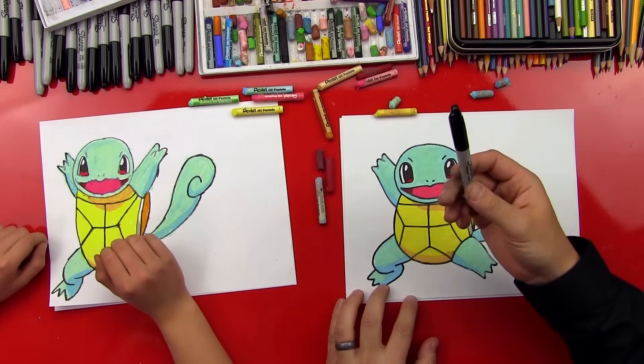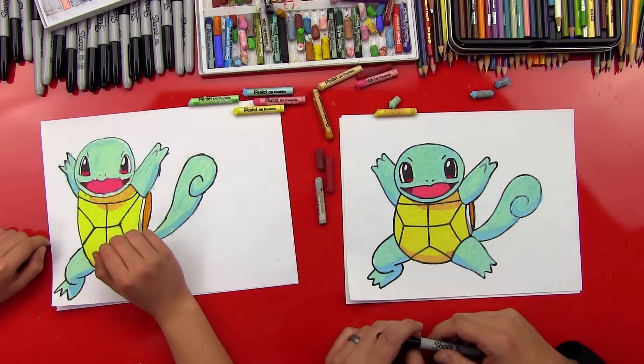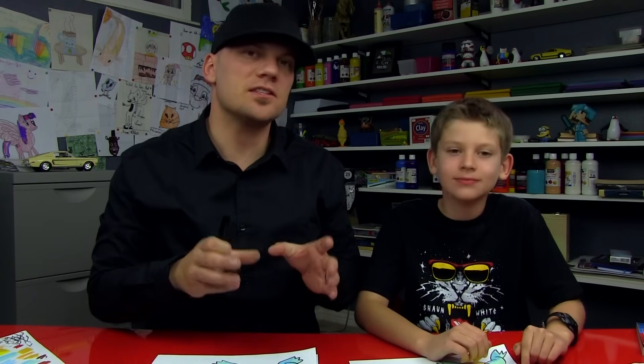The last step we did was we used our Sharpie to go back over the lines to make them dark again. We hope you guys had fun drawing Squirtle with us. We used an oil pastel set — kind of a big one that has the special colors we used. I don't think it comes in the smaller sets, but we'll be sure to leave a link in the description of this video where you can hop over to Amazon and pick up the larger set.